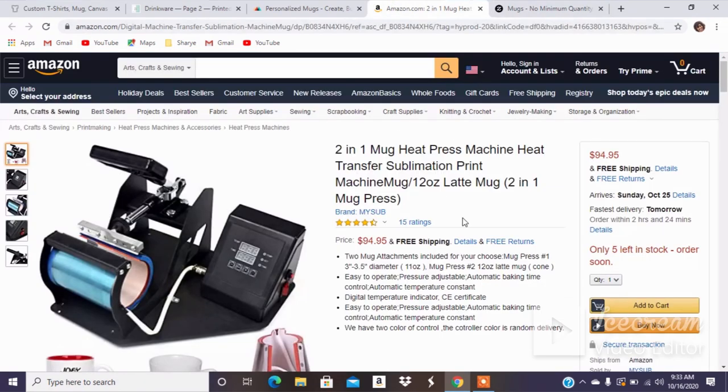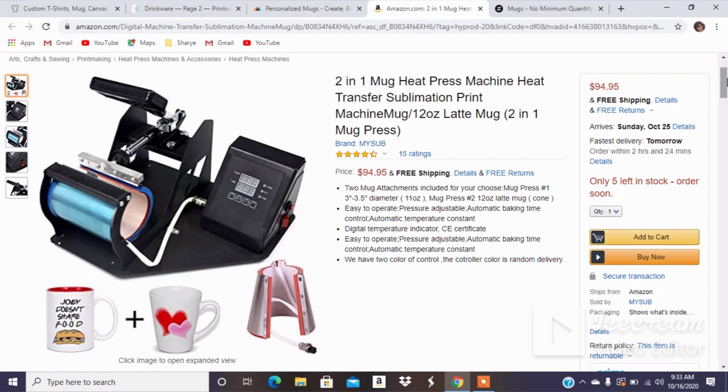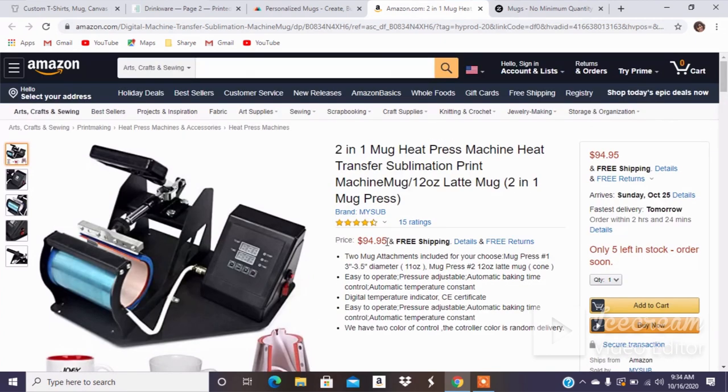The last option is to do sublimation at home. If you have a sublimation machine — a lot of people convert their Epson printers into sublimation machines — you can get a mug press from Amazon or wherever you buy your equipment. They have lots of mug presses. And if you already do heat press work, you can actually buy a heat press machine that includes a mug press attachment.